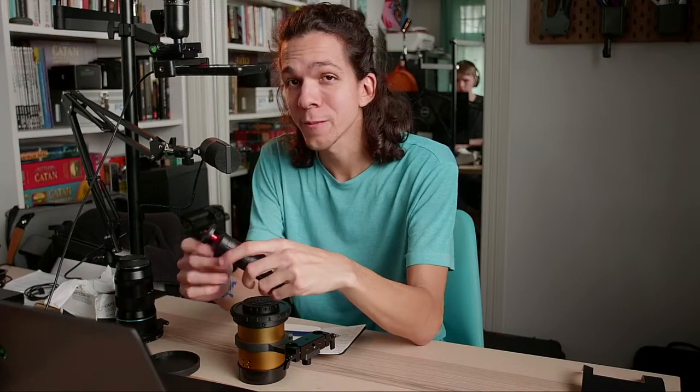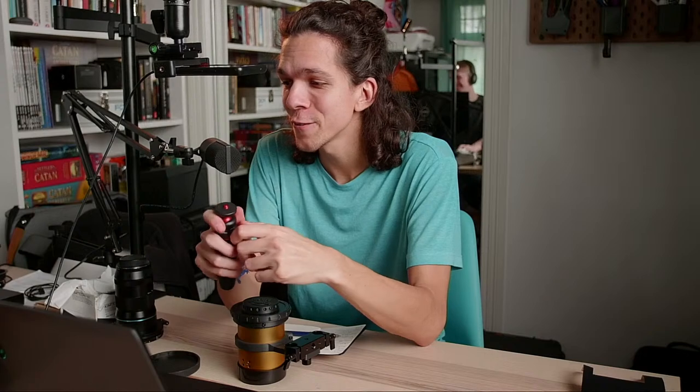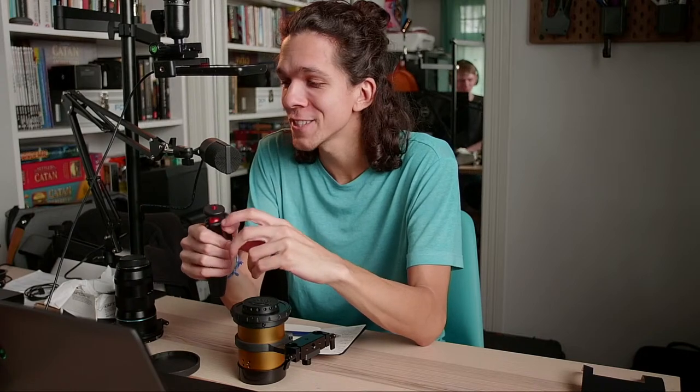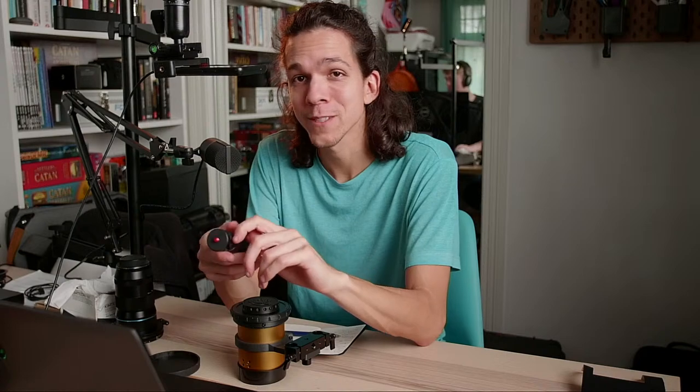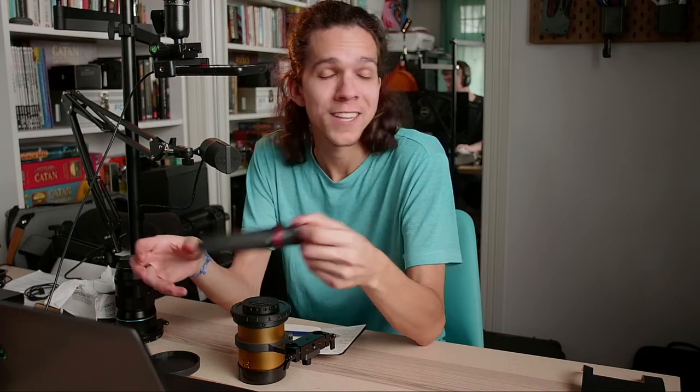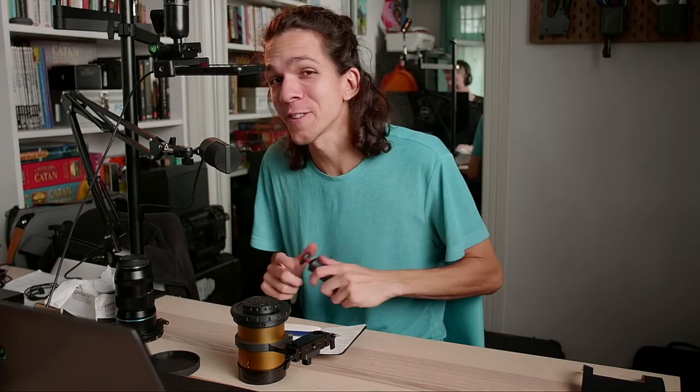You might also notice the image blinking black or distorting in some way every once in a while. We are using a very cheap HDMI switcher for the first time today, and that's what happens when we switch cameras. We're just going to roll with it — it's a concept now.